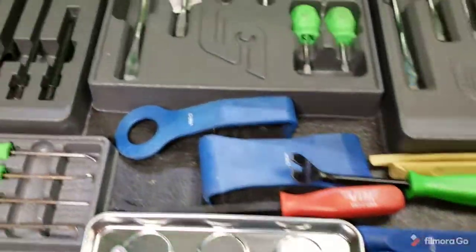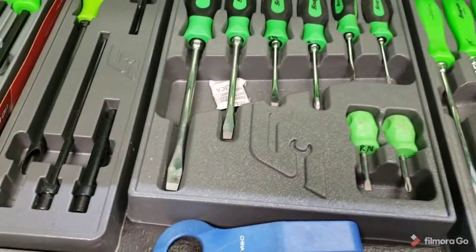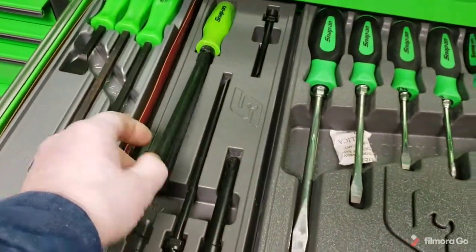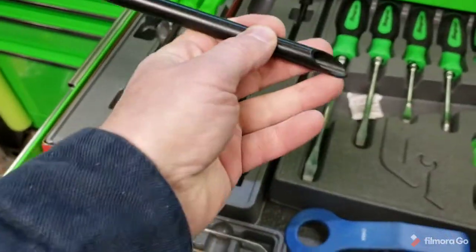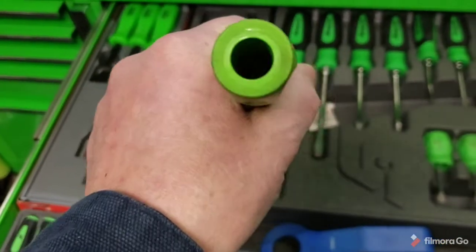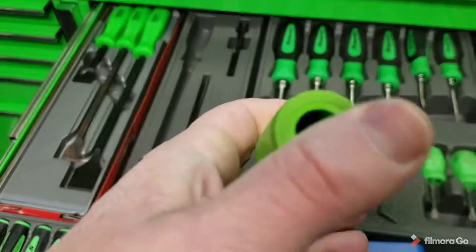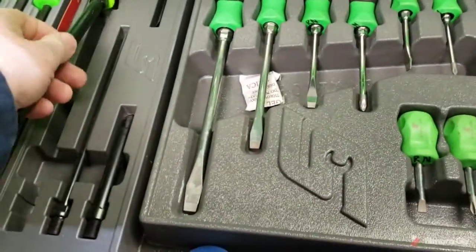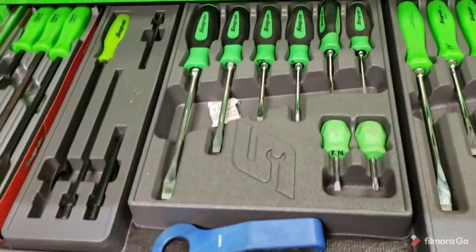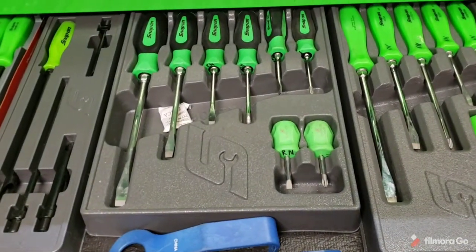Y'all seen this drawer — this is my screwdriver drawer. If any of you do a lot of wiring and stuff, this Snap-on one is the bomb. You can poke this in through the firewall, through the rubber grommets and things. Then you slide your wire down through your hole here, get it started, and then pull it out, and you're good to go. That's saved me a ton of work and a ton of time when I was doing electrical wiring on the vehicles.